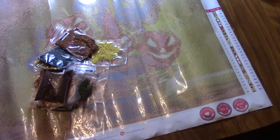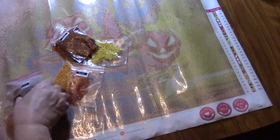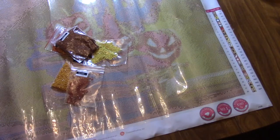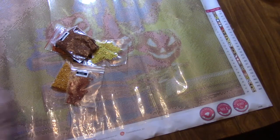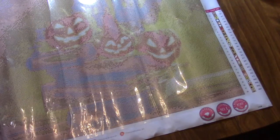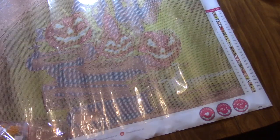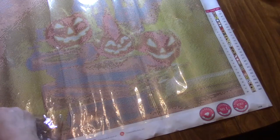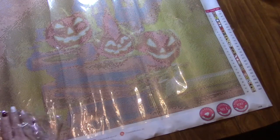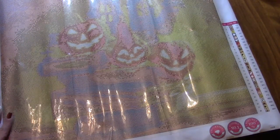That is all the colors that are in this. Again, that canvas is very sticky and we will probably do it maybe in August so it will be done for Halloween. Like I said, I'm going to be featuring a different diamond company every month. Thank you for watching — again, this is Chalene of The Color in Book Nook. Bye bye!